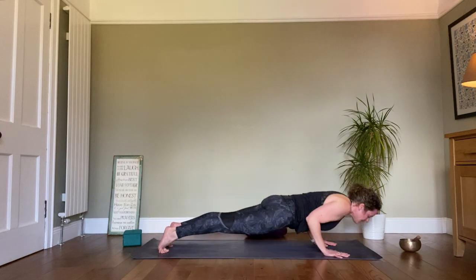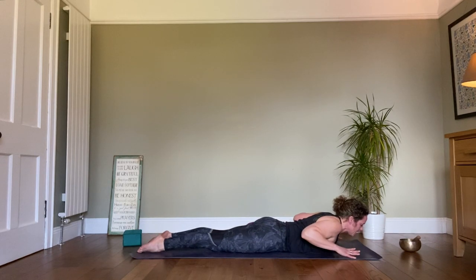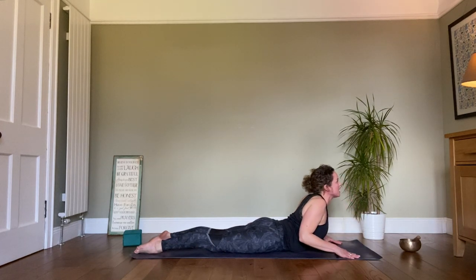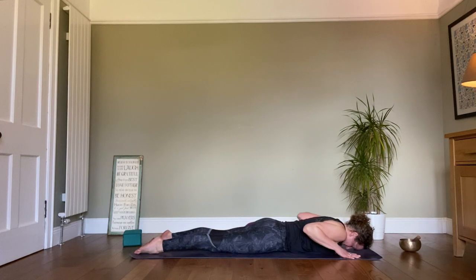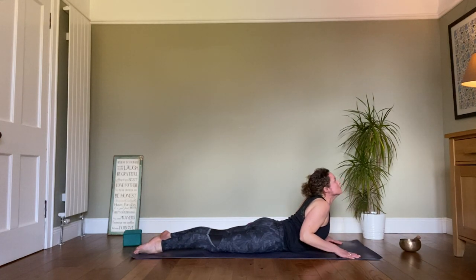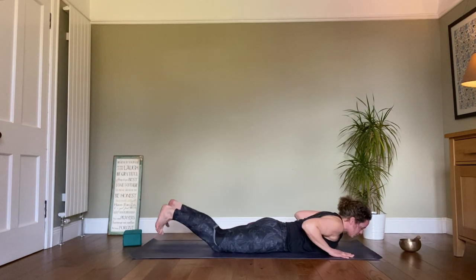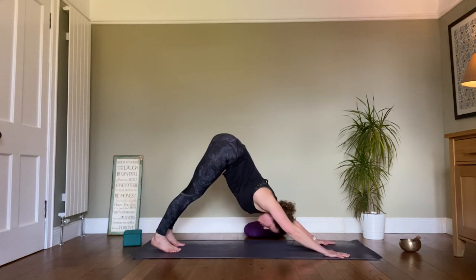High plank, exhale down, chaturanga, come onto the floor. Let's release the spine — hands in cobra position, tucking the elbows in. Inhale up, exhale down, head to the floor. Inhale up, exhale down, head to the floor. From here, inhale once more, tuck those toes under, come back into our downward dog.